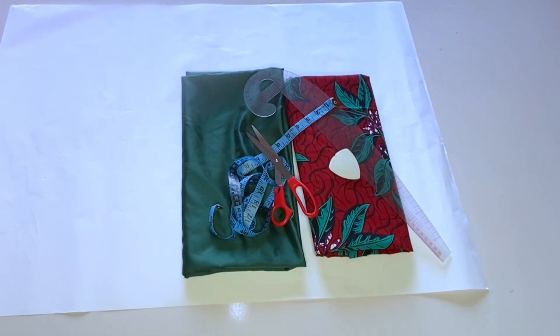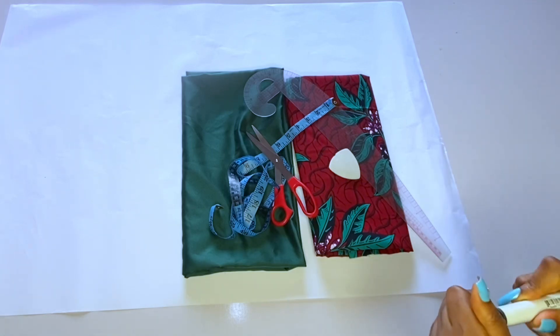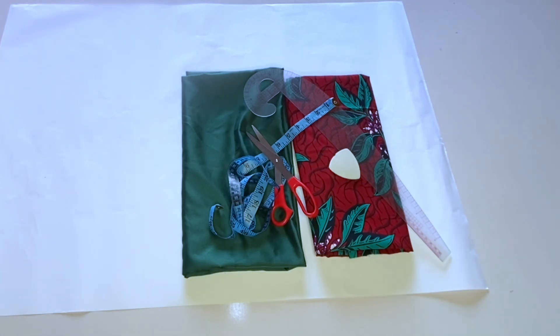What we're going to do now is to draft. I want to do my cutting on paper so that we can understand better, because sometimes if you're marking on fabric some people may not follow along. So I'm going to do my marking on paper first, then I will go ahead and cut out on the main fabric.